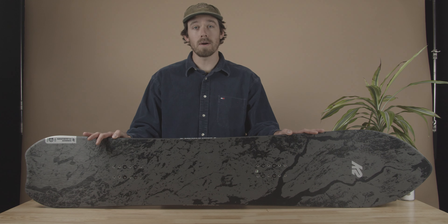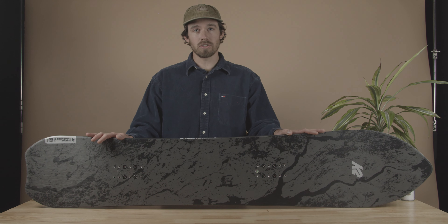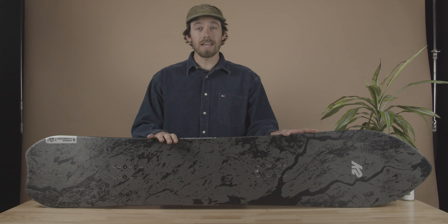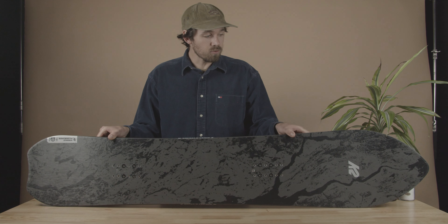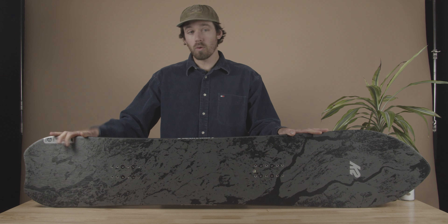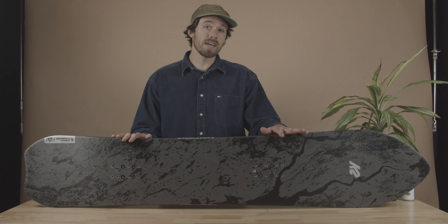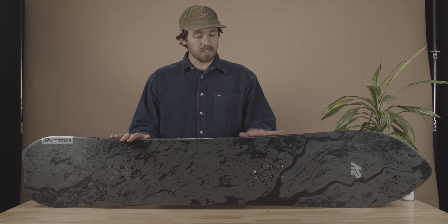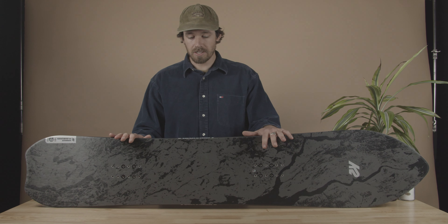K2 rider Yo Amagai. I took a trip over to Japan to really learn what it's all about — riding true Japanese powder and ripping groomers with all of those guys over there. The Niseko Pleasures came from that trip. Getting into the details, it's a directional board with 22 millimeters of taper, so you get quite a bit more nose than tail, which really helps with float and carving on groomers, giving you a nice entry sidecut.